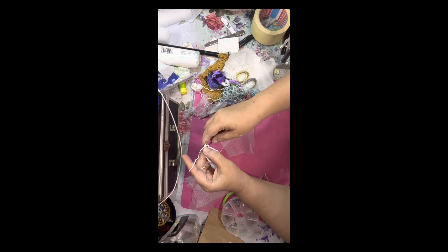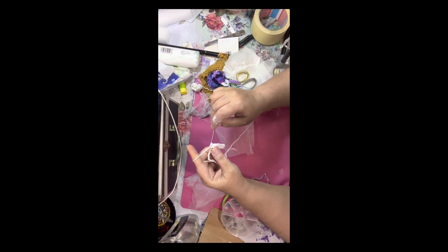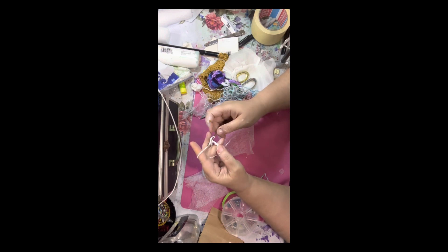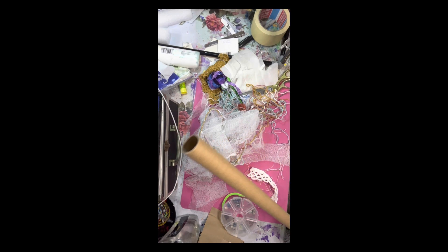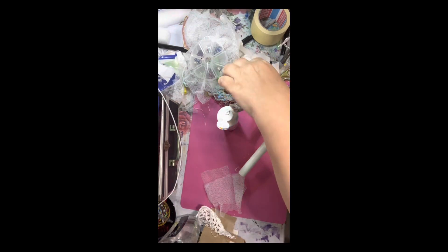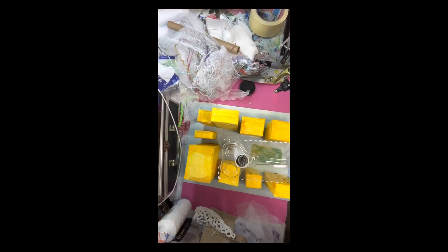Now I think it would be better to paint it before assembling. Here I am crocheting some strings — some of them I put on the tower, some of them have beads. This tube is for the tower, so I painted it white and glued it on.